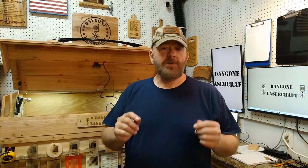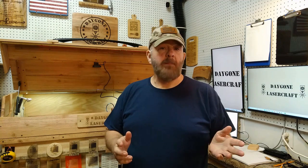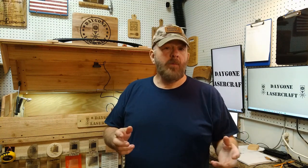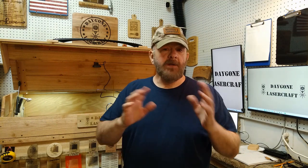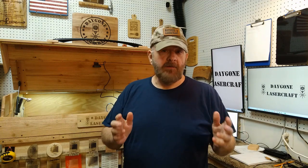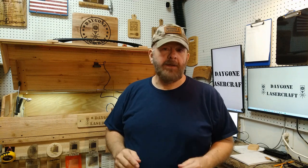Hey folks, Dave here. I recently uploaded a materials test for 100% cotton using Lightburn and the Xtool D1 Pro 40 watt laser. What we want to do now is take a vector, put it on the front of a t-shirt and see how that works out. Some people say it works great, some say it doesn't. Well, we're gonna find out for ourselves. Let's do that right now.